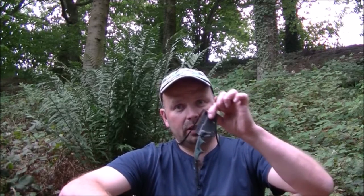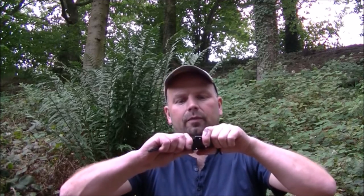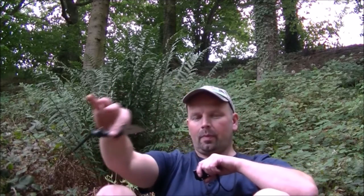Hello again, welcome back. This is just a very quick review of this fella, which is a false minimalist neck knife — really lovely, very small. But you don't want some eight-inch Rambo knife hanging off your neck, otherwise you'd be walking around like this.